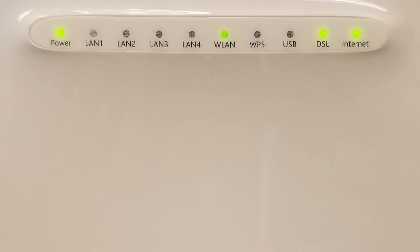When the modem is connected and working properly, the power light will be solid. The LAN lights will indicate active wired connections, and the WLAN light will be lit if the Wi-Fi is enabled. The DSL light will be solid, and the internet light will indicate a connection to the internet and will blink when traffic is being passed.